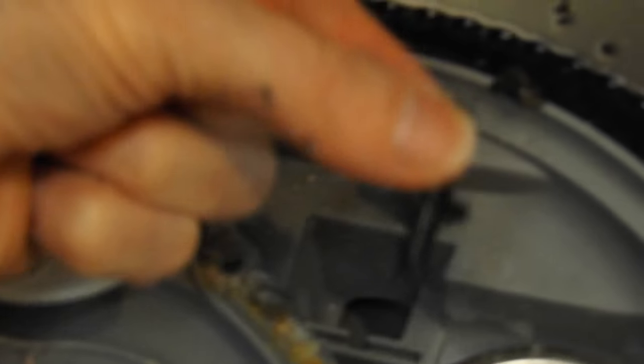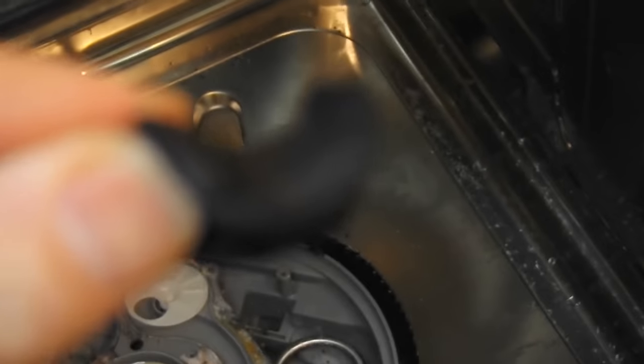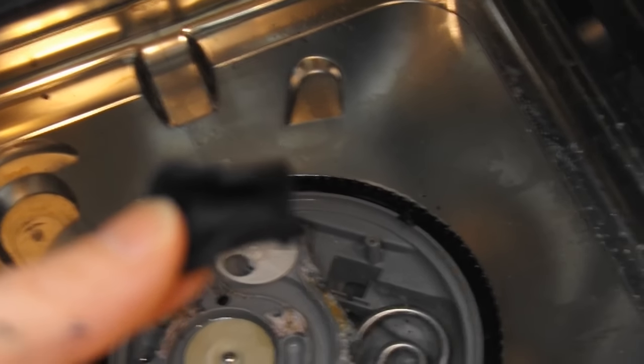As you'll see when I pull this out, it just pulls right out. It's a little piece of rubber, and that is only half of it. The other half is right here. And you may ask why it is not together — I'll show you that in just a minute. We found this was actually what was clogging up the drain.